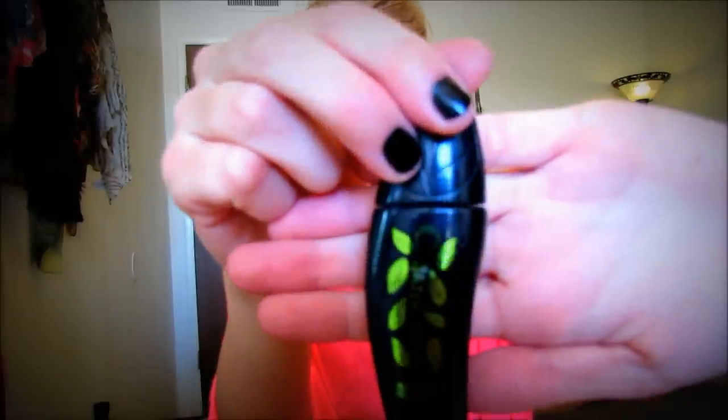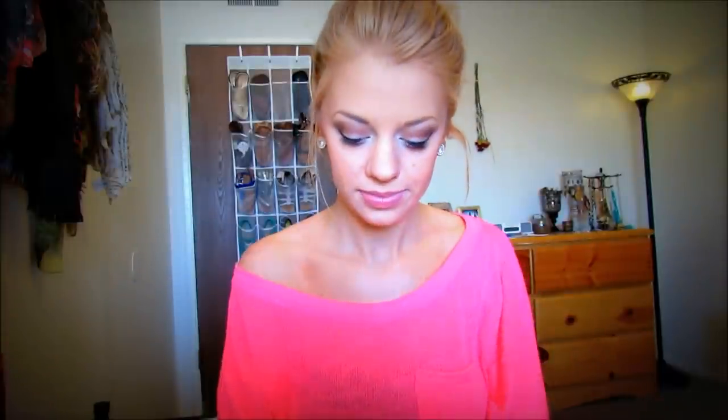To finish the look I'm going to be using mascara of course. The one I'm using today is Physicians Formula Organic Wear in black. And obviously top and bottom — self explanatory, you know the drill.